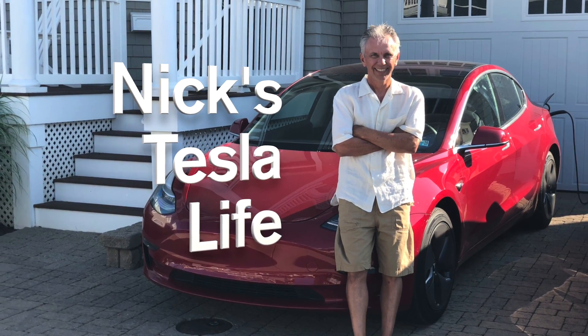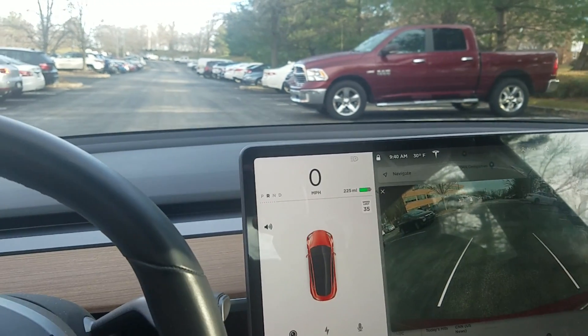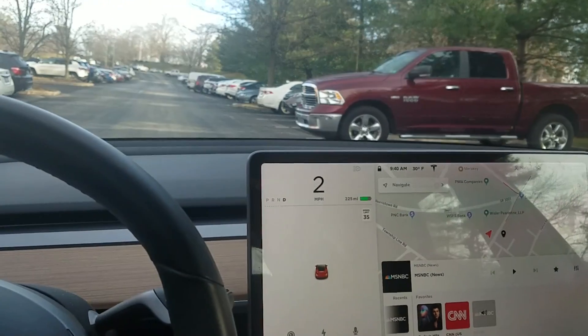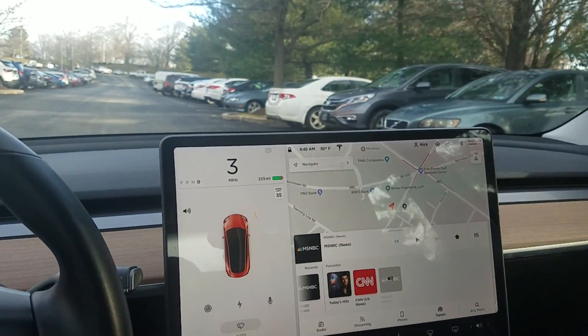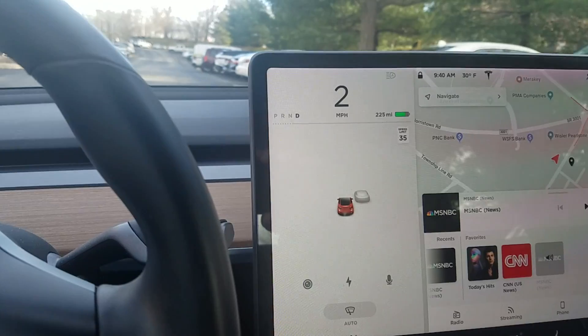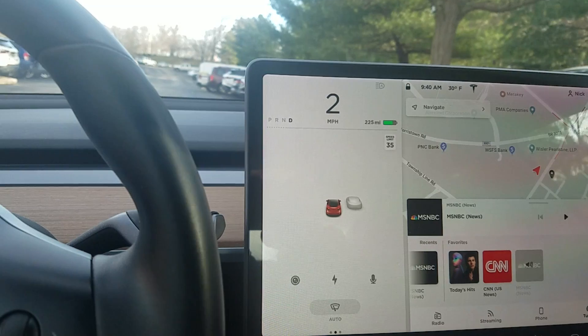Welcome to Nick's Tesla Life. I wanted to see if the autopark works when I have a big truck with an open spot next to it. So I'm going to pass that big truck, there's the spot, and see if autopark gets detected.